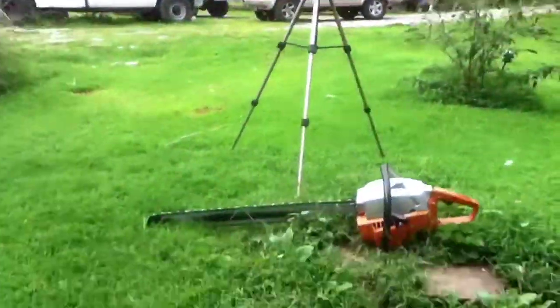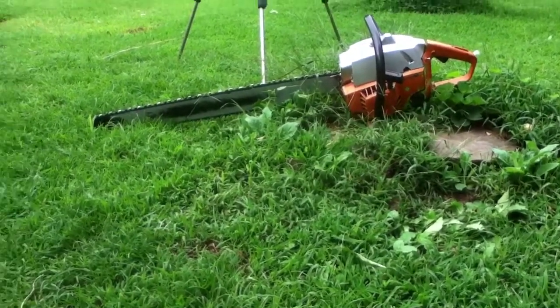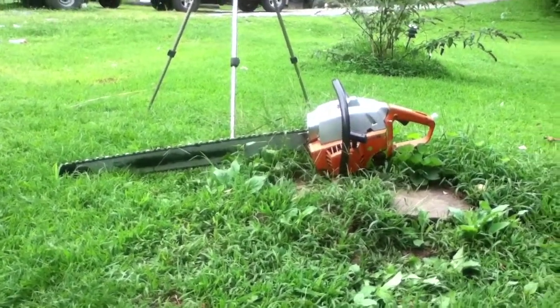Thought I'd show you guys what it looks like here on an old pine tree stump. It looks pretty good. Well, like always, thanks for watching.